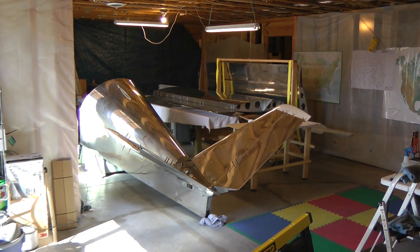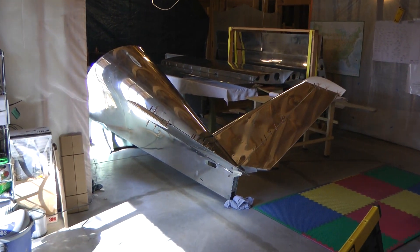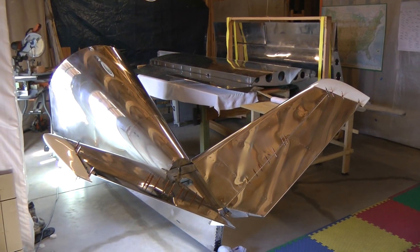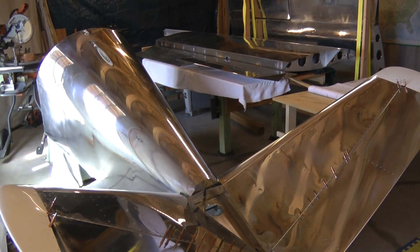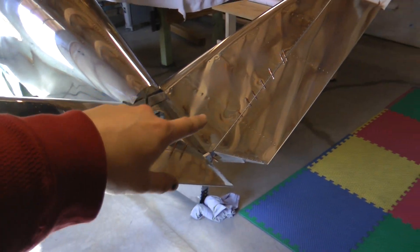Today's date is March 5th, 2014. I took delivery of my Sonics YX aircraft kit on November 18th, 2013. So in just over three and a half months and about 500 hours worth of work, this is where I'm at. What we have here is the completed empennage,